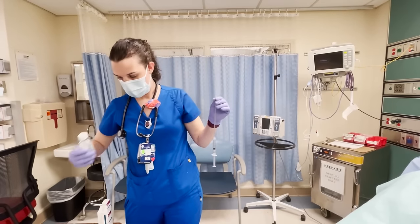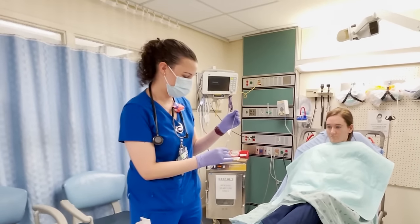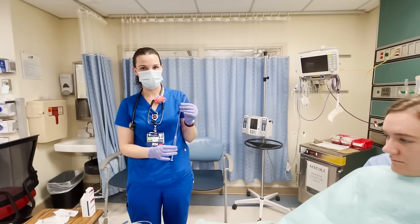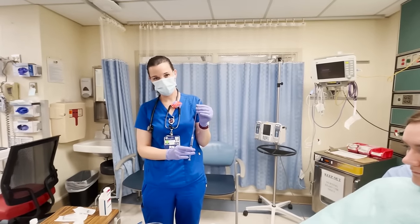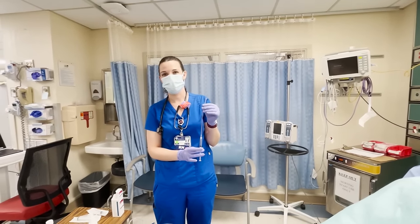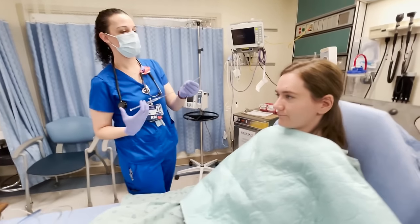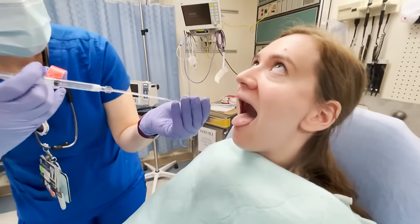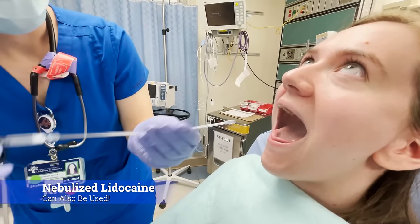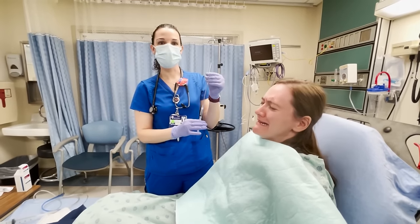What do you think the max lidocaine dose is for an adult? It's 300 milligrams — that's the recommended max. For a kid it's 4.5 milligrams per kilogram. This is a 4% solution, which has 40 milligrams per ml. Then you still calculate the 2% lidocaine jelly, which has 20 milligrams per ml — and you can swallow about 10 ml of that.